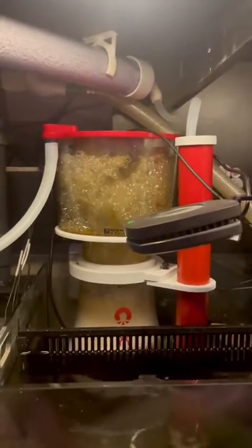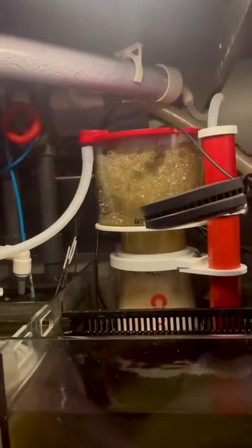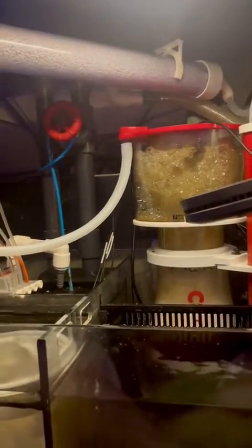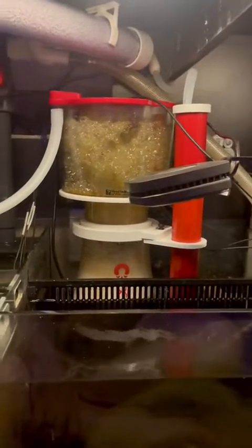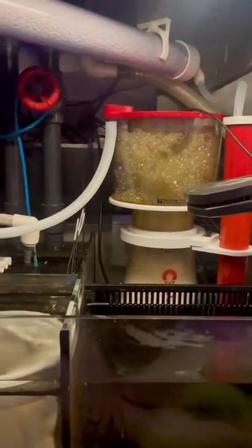It took a little bit of work, but I got that in there, and now I have a recirculating CO2 scrubber. I hope that this will make the media last longer. Before, it would last about a month. I'm hoping to get six weeks or even two months out of it. Time will tell, and I will let you guys know. Thanks for watching — catch you later.